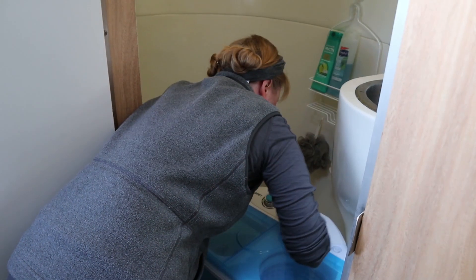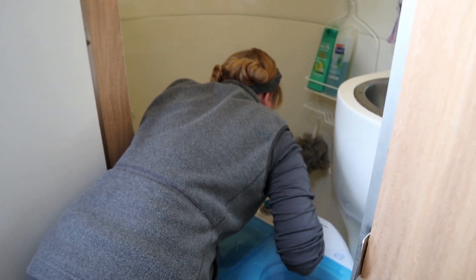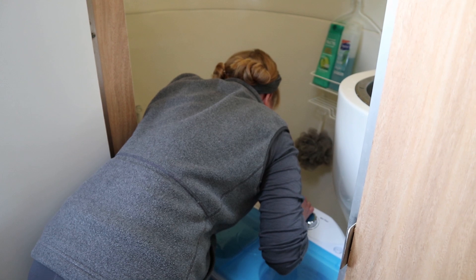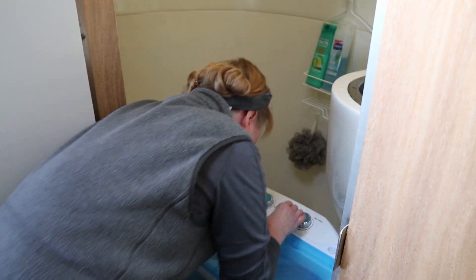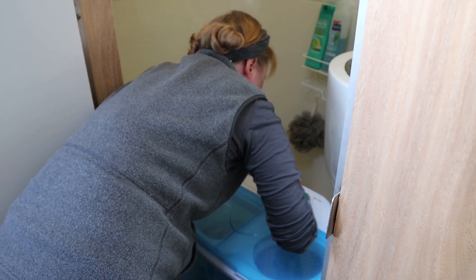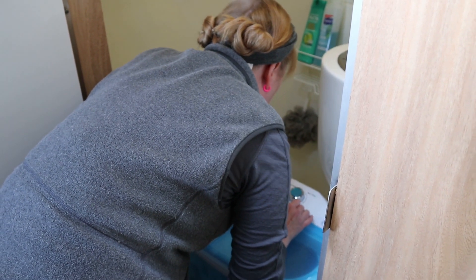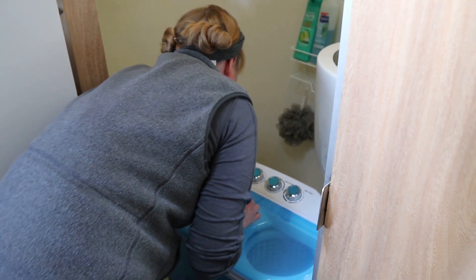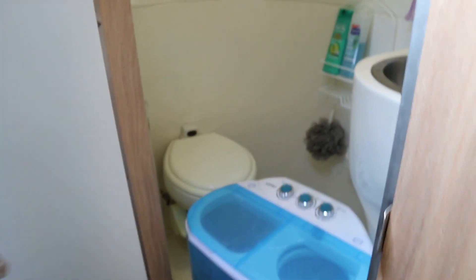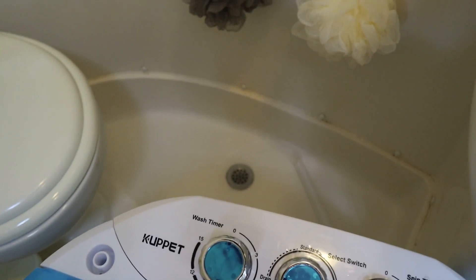All right, draining away. Trying to see if it's going to get the laundry machine wet. If I do it too fast, it's going to get the feet of the laundry machine a little bit wet. I think it's meant for that in some ways — it's lifted up so it should be all right. It's getting the laundry machine a little bit wet, but it's lifted up so it can handle that.